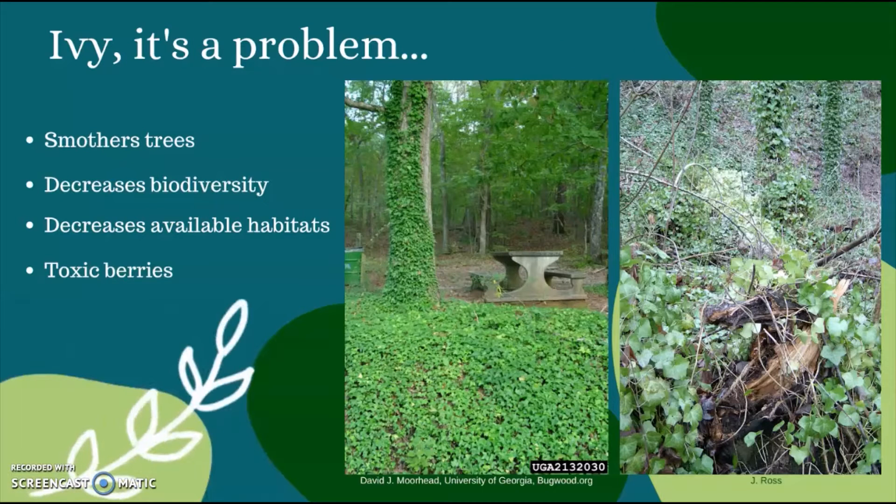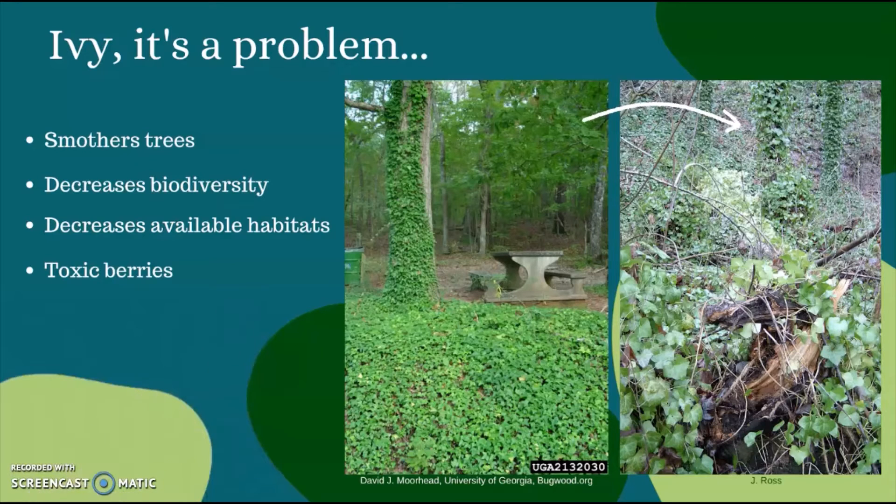Why should we care about ivy? It is a pretty plant, but unfortunately when it's left to its own devices, ivy quickly gets out of control and covers everything in its path. It's especially harmful to trees. The weight of ivy is capable of breaking branches and toppling trees. It also impacts their ability to photosynthesize, cutting off nutrient supplies. It quickly forms a dense monoculture ground cover that suppresses and excludes other vegetation and is unsuitable for most wildlife habitat. The ivy berries are even mildly toxic to birds.